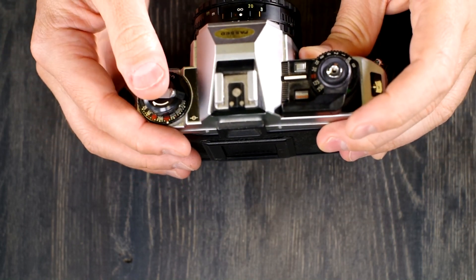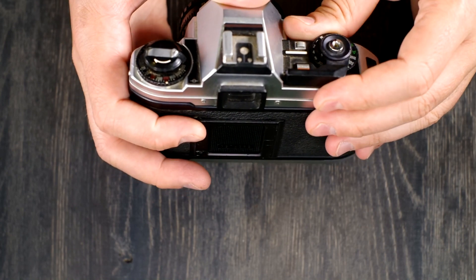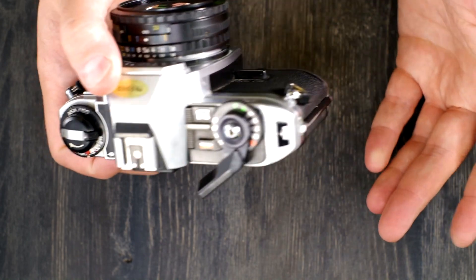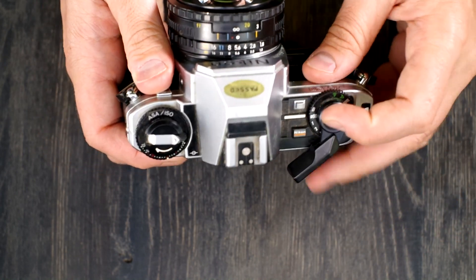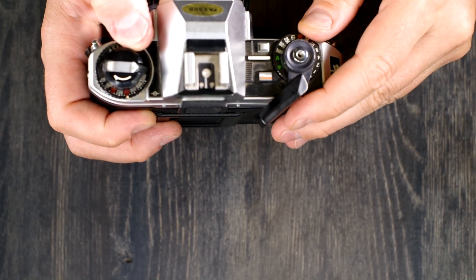Despite being an entry-level camera, it does have some other nice features, like having a manual shutter speed at 1/90th of a second. That means that if you don't have batteries, you can still use the camera — and I believe even the auto mode falls back to that manual shutter speed without batteries.